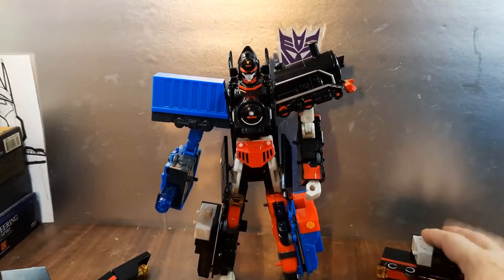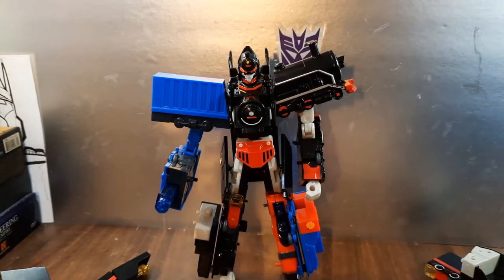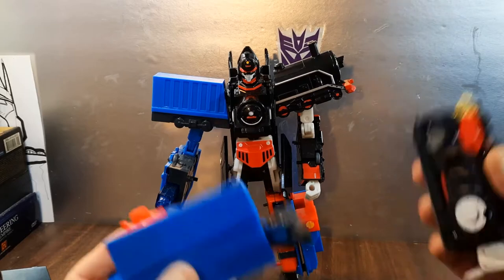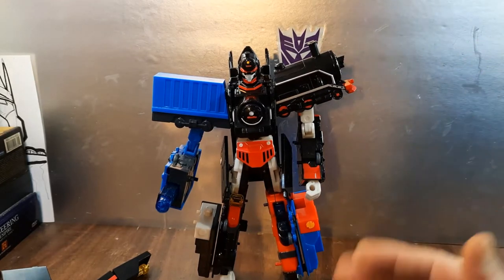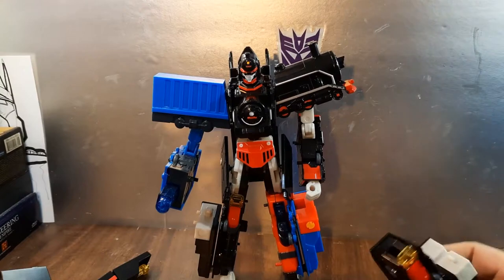You can definitely have that look going on if you wished — hey, why not? You could take his parts and put them on other robots. There are like eight of these toys and they all have interchangeable pieces. That's really cool. It's a nice play feature — I really appreciate it. Got some red there in the forearm, forgot to mention that.